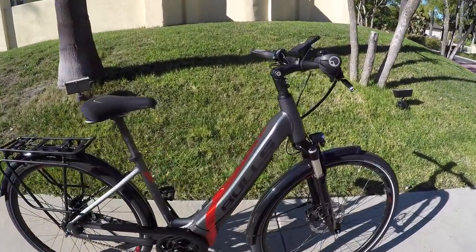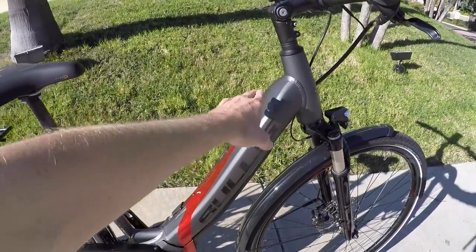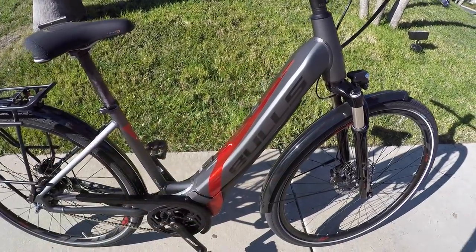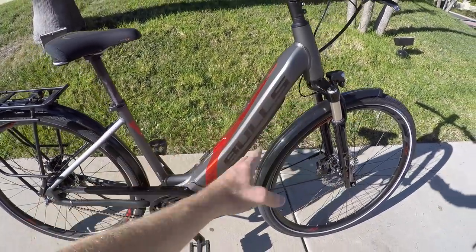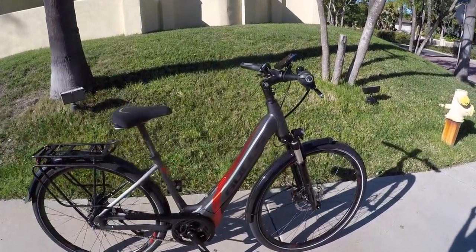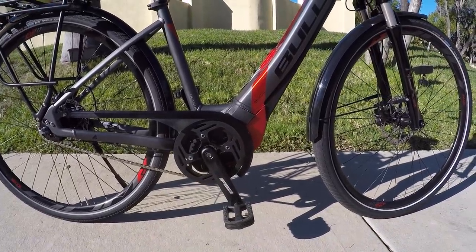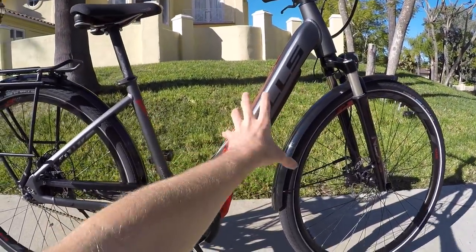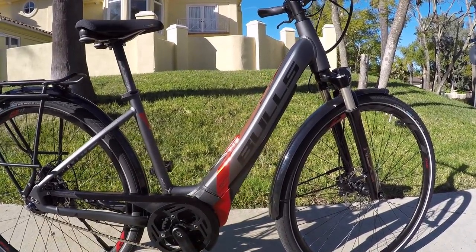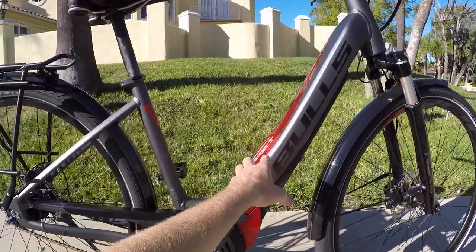Depending on your style preference — it can be a bit more masculine to have the high step — I'm a big fan of the mid-step design because I do have sensitive knees and hips. With a class one bike like this at 20 miles per hour top speed, they've positioned the motor weight really low — about six and a half pounds in that motor — and the battery low and relatively centered because it's built into the down tube, around seven to seven and a half pounds. They've also managed to squeeze on bottle cage bosses.